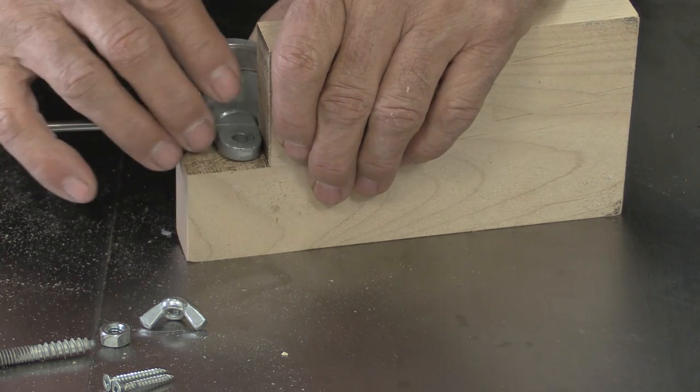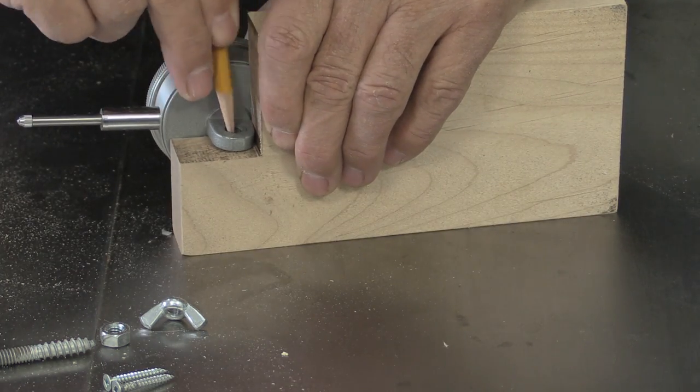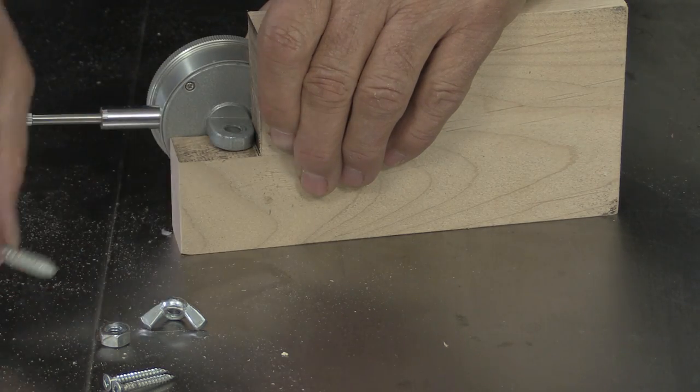Now the next thing I want to do is make a circle in there where I can put this dial gauge in.